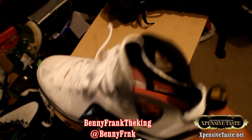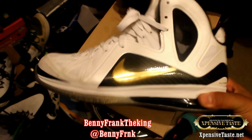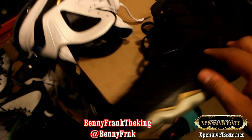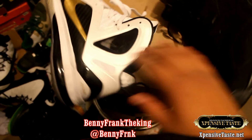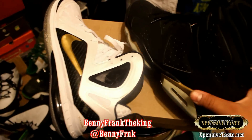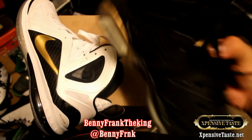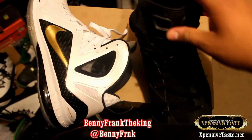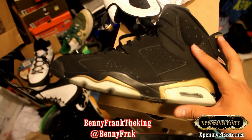So what do you think - the Jordan 6, the first shoe Jordan won his first NBA title in, or the LeBron 9 Elite Postseason, the first shoe LeBron James won his first title in? I'll tell you my favorite - I love the Jordan 6. I think it's a lot better style-wise.